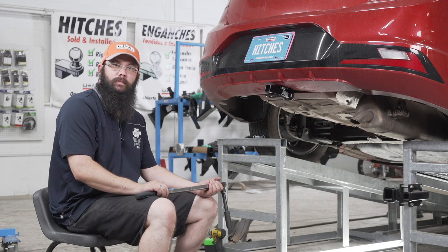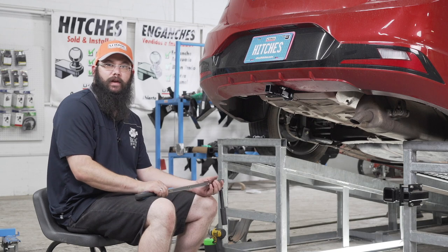And now we're going to tighten our bolts to the manufacturer's specified torque using an 11/16 socket and a 5-inch extension.